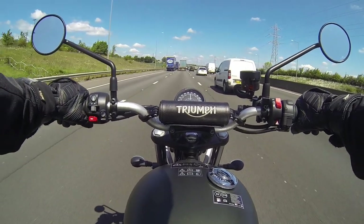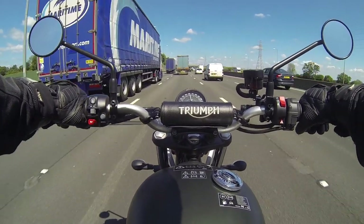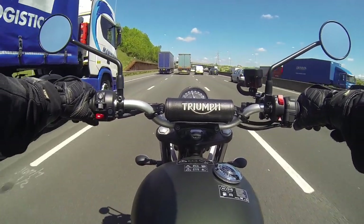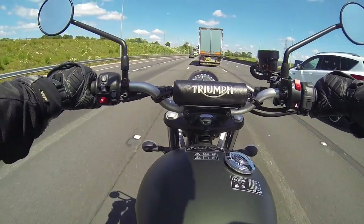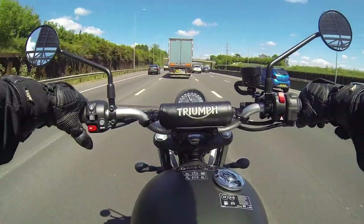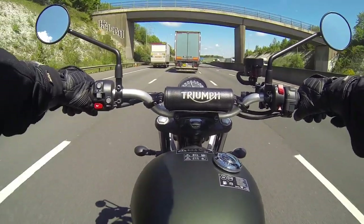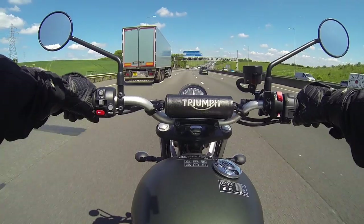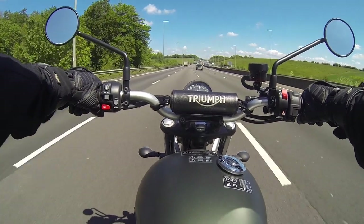Maybe with a more streamlined helmet and leaning forward it'll be all right. It's really stable getting all this turbulence from trucks — I don't feel like I'm being knocked side to side. It's got a nice sound even out here on the highway with all the wind noise. I'm getting a nice grumble; that's the best way I can describe it. You can probably see me wobbling a little bit, but not uncomfortably so.